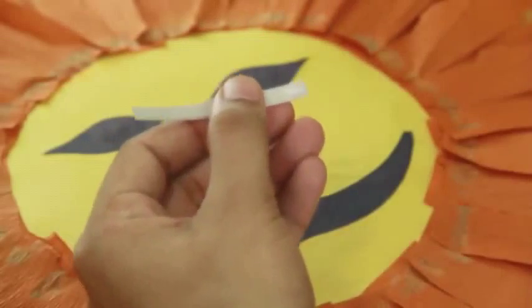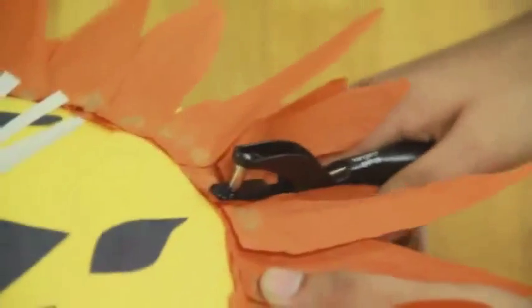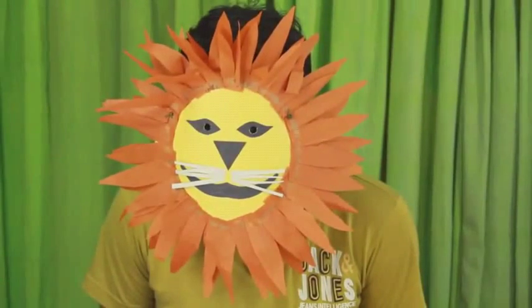Then cut and paste thin white stripes for whiskers. Punch holes in the sides and tie thin elastic. Finally, make holes for the eyes — your lion mask is ready!